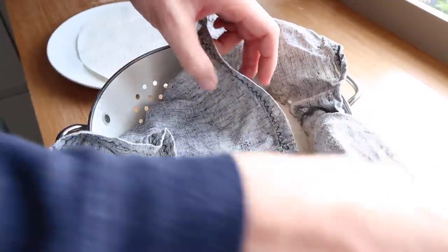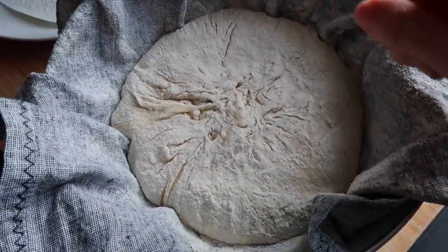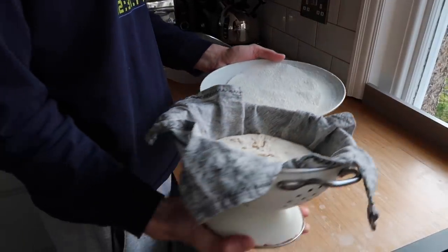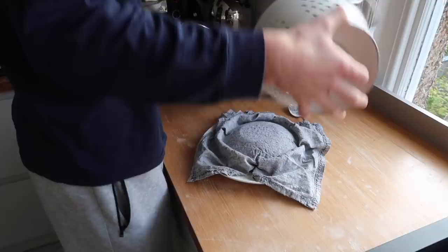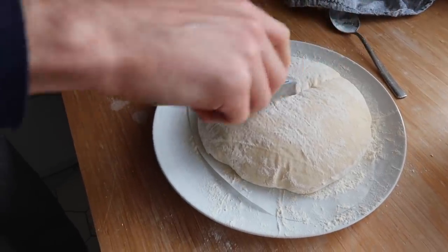Which one should we go for first? Let's go for the harder one first — the colander one. So this is the one that was in the colander; that's what it looks like at the moment. Working relatively quickly, you basically just turn it out with the seam side down. We need to score the top — it's a bit flat. I'm just going to score it over like that.